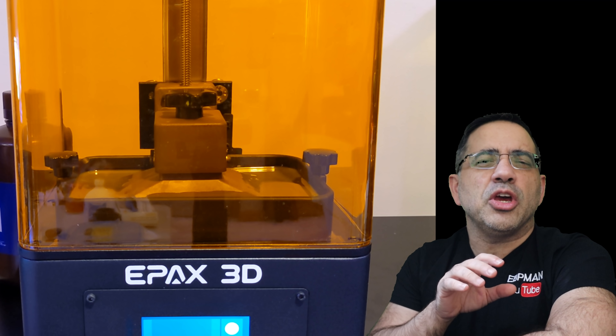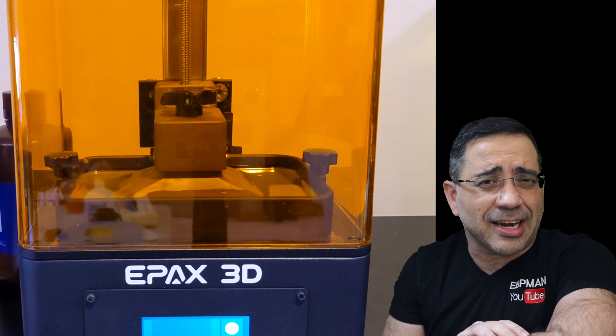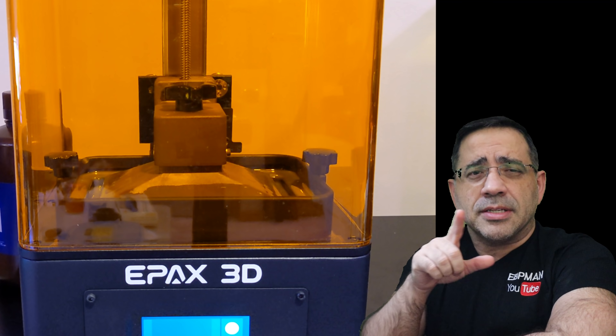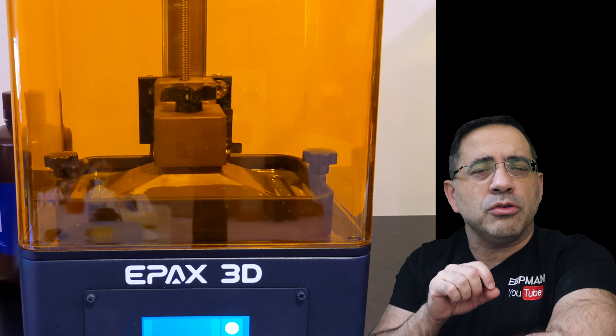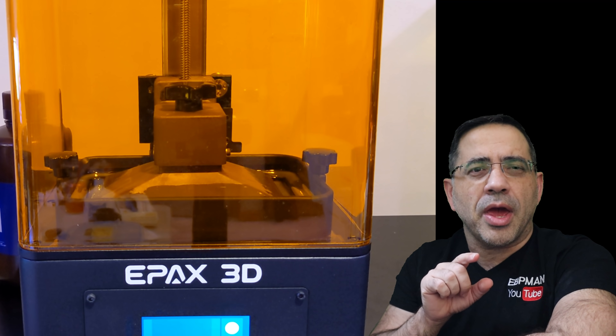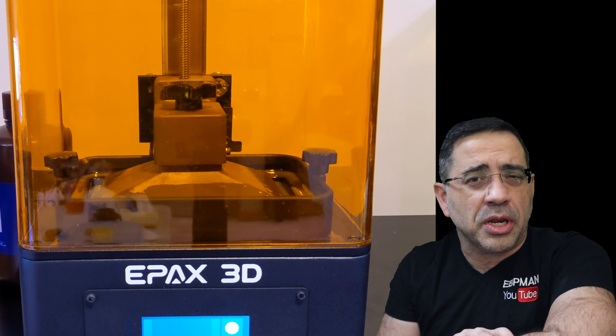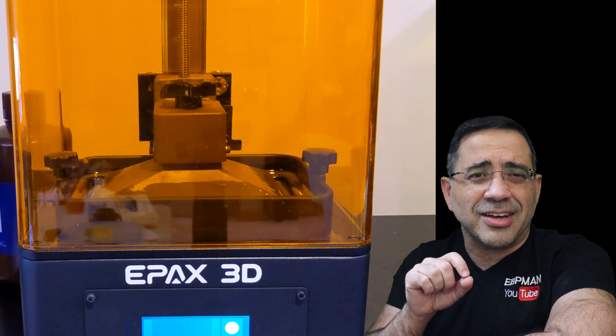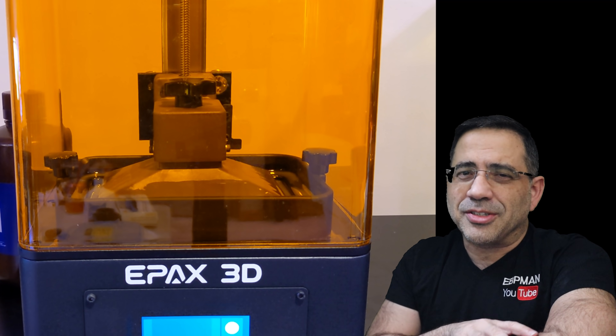Hey guys, EPP Man here, and in today's video we're taking a look at 3D printing technology — specifically resin-based 3D printing. Today's video is going to be focusing on the brand new 2021 ePax E6. It's a 6-inch 2K mono-LCD 3D printer. The monochrome LCD screens allow you to print much faster than ever before. So let's get right to it.